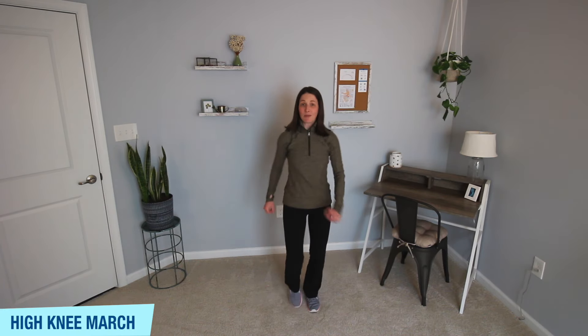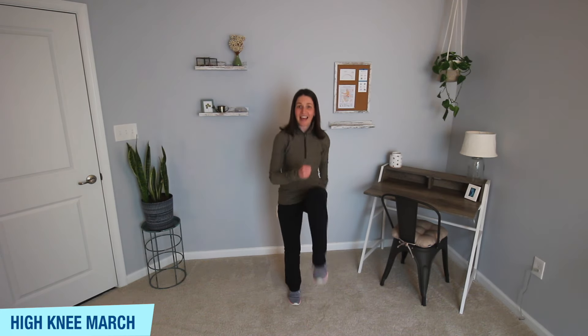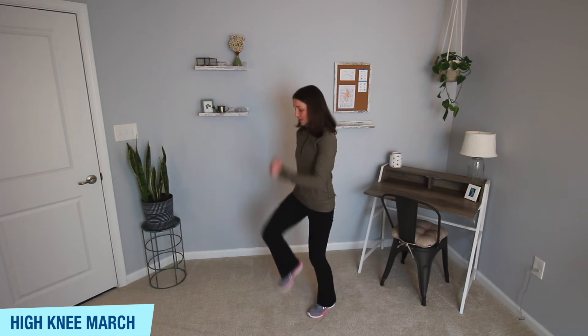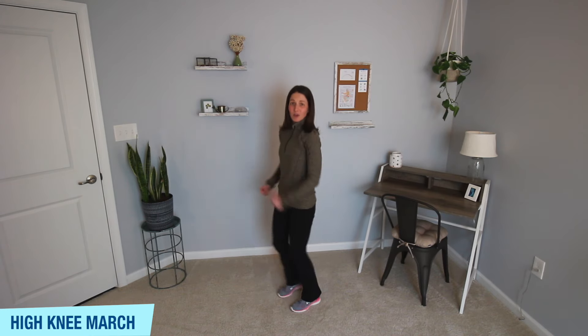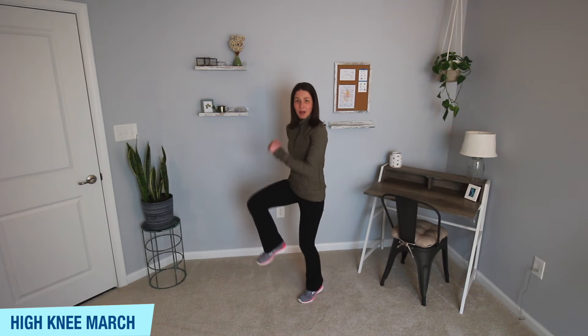All right, we're going to come into a high knee march. Go ahead and march it out — lift one knee and then the other knee. Lift those knees as high as you feel comfortable. Maybe it's down a little bit lower, or maybe you get those knees to about hip height.